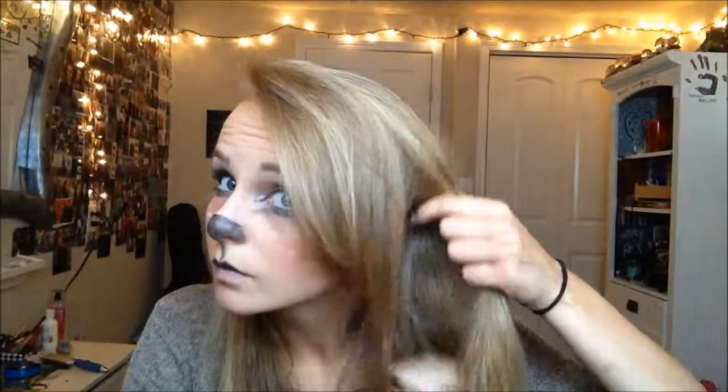Now just take your hair out of that fabulous bun and apply some elf ears if you have them. I didn't even bother gluing them down — I was just putting them on for the video. Then just put on a flower crown if you have one, and boom, instant fawn princess. Okay guys, that was my video for this week, I hope you enjoyed it, and I'll see you guys next week — bye!